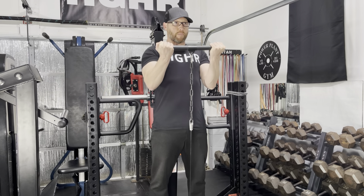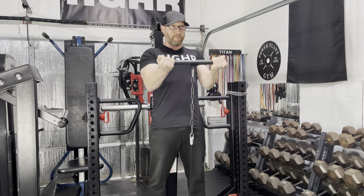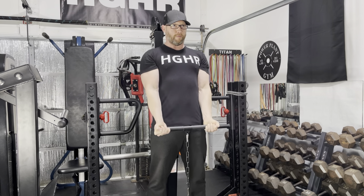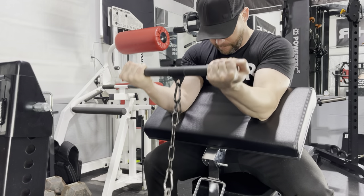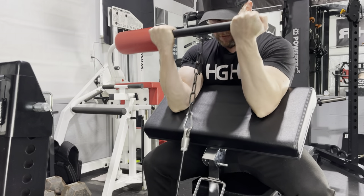The Rhino really shines for curl variations. First and foremost, a standing curl feels awesome because of the vertical line of drive. For a lot of high-low pulley combos that attach to racks when doing curls, the cable has to travel diagonally. The Rhino also works great for preacher curls — here I'm using the Iron Master Superbench Pro and the preacher curl attachment.